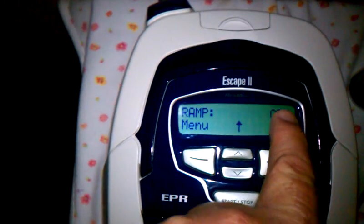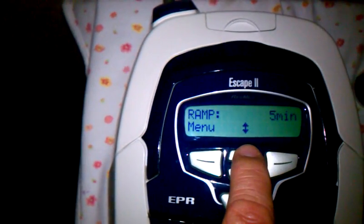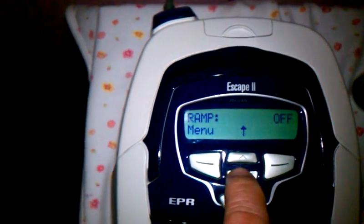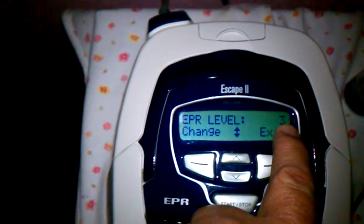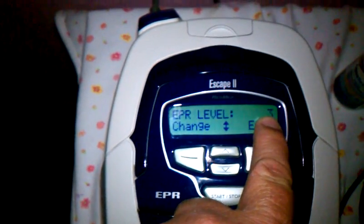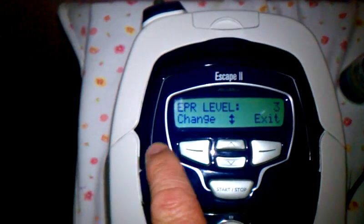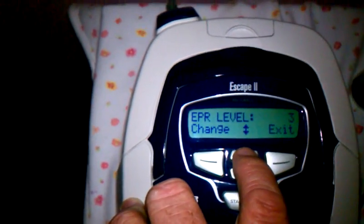I keep my ramp off. I like it starting right when I put my mask on. You can change it to 5 or 10 minutes, whatever. Hit the menu again. EPR level's a 3, because on 11 it's hard to exhale. So I have to keep it on a 3, so that way the motor shuts down when it detects that I am exhaling, so I can exhale properly — that way I won't suffocate when I sleep.